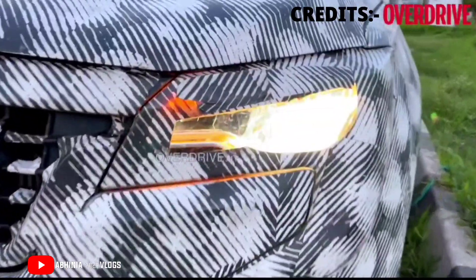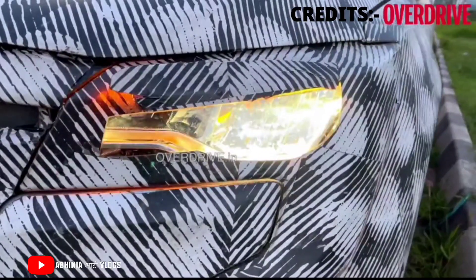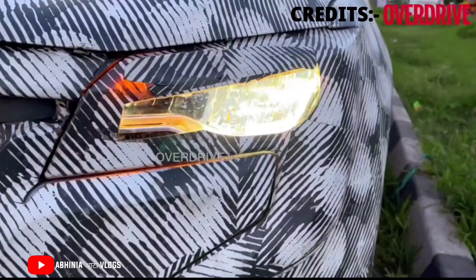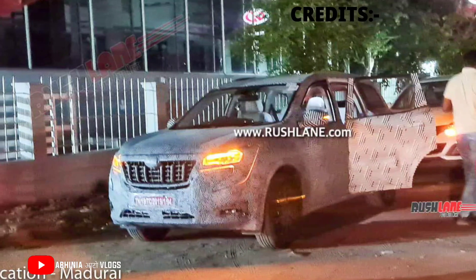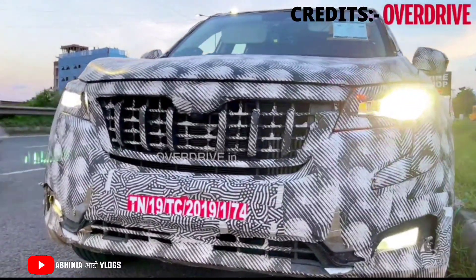If you see the headlamps, it is a unique setup — an advanced LED setup with J-shaped throw indicators. The bumper is full-width, and the fog lamps underneath are also in an LED setup.